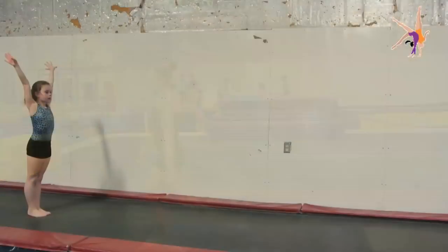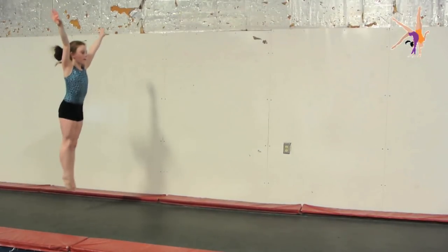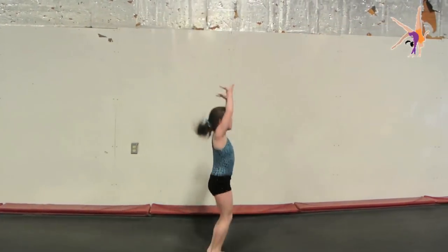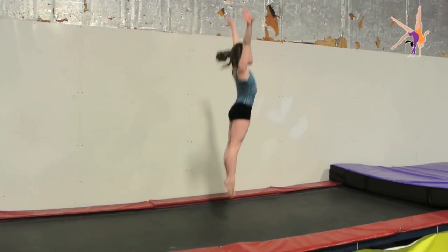And go. Good, good, good, keep your arms even, keep it on, there you go.